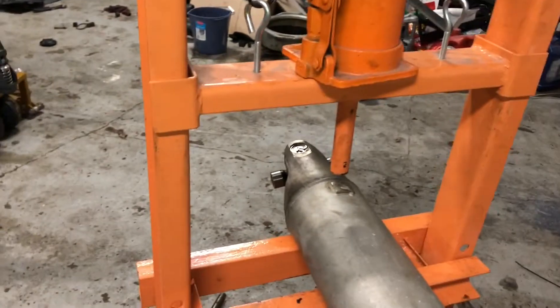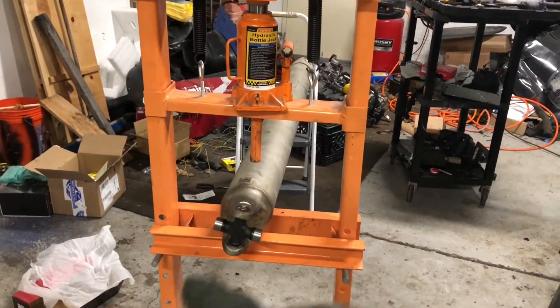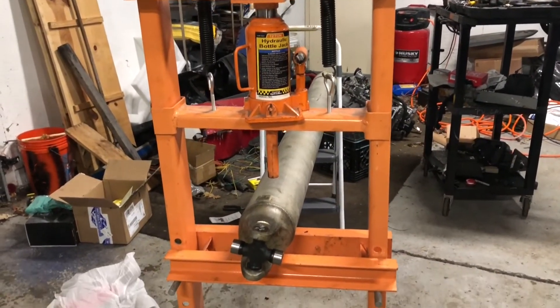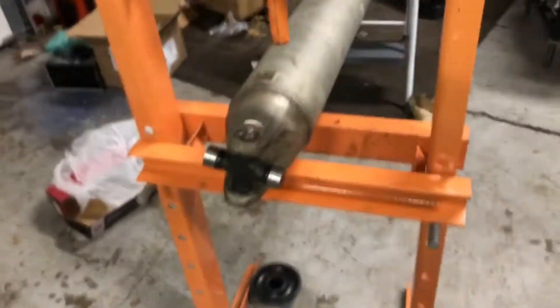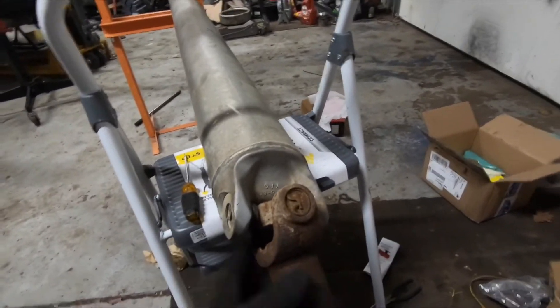I already got a head start on the rear U-joint, the one that goes to the rear axle. I wasn't sure how to use this press — I got it as a package deal with the hoist, strut compressor, air compressor, and all that. It just sat in my pole barn for the past two years. I watched a couple videos and everybody was using a hammer with sockets, but having this press in my shop is a blessing.